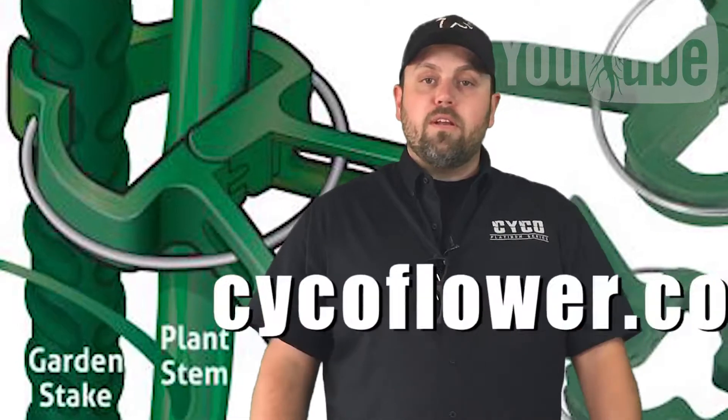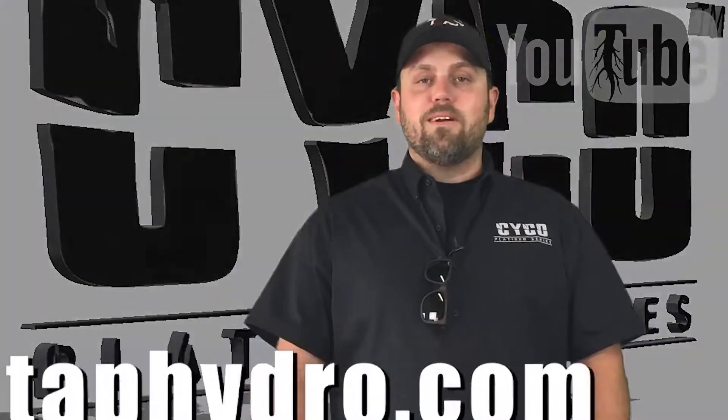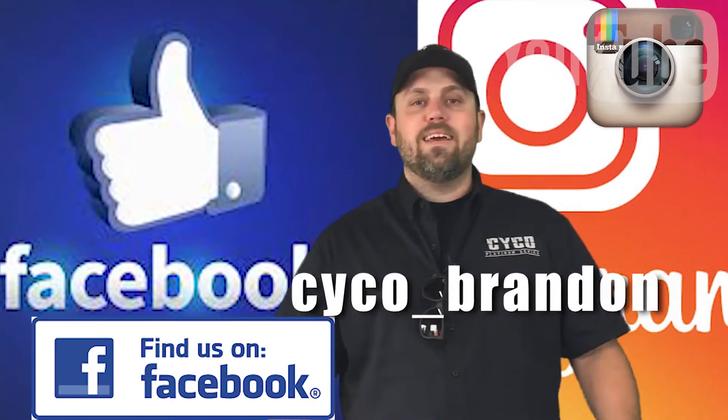Our growing support is really there — we're there to help you through it. Look for us on the web, on your phone, everywhere. Facebook, Instagram — psycho underscore Brandon. Hit me up.